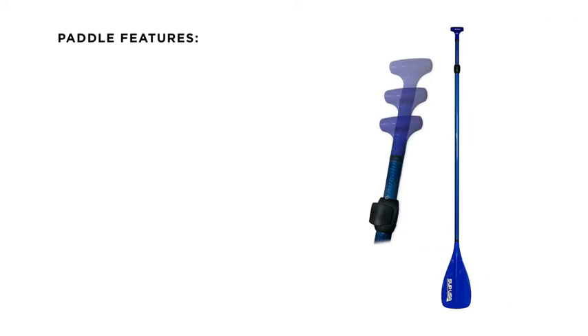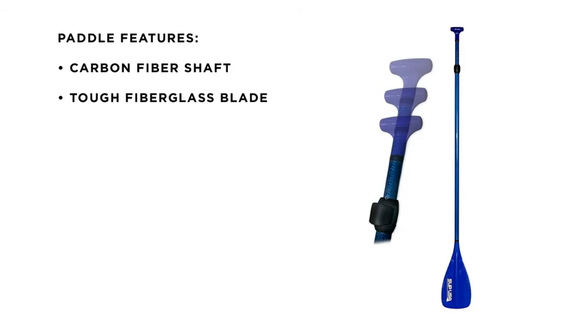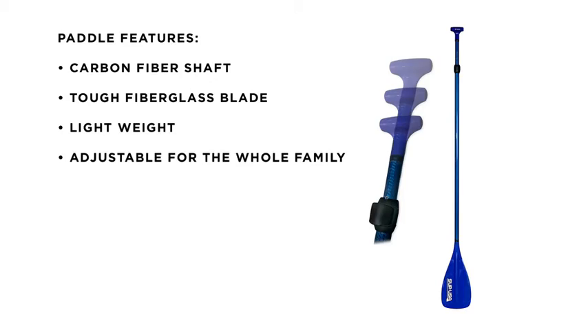The adjustable paddle features a colorful carbon fiber shaft and extremely tough molded fiberglass blade. This paddle is light and adjustable to work for the whole family.